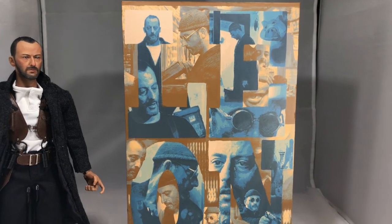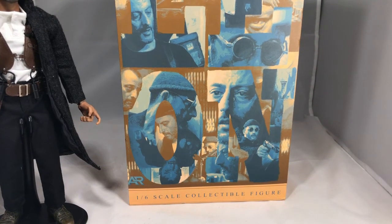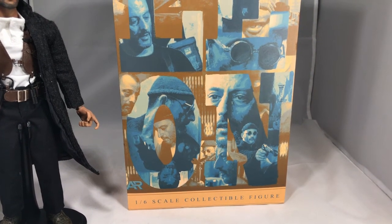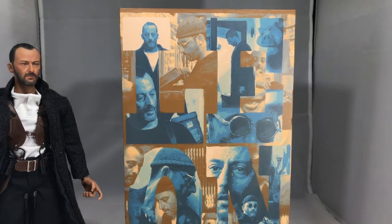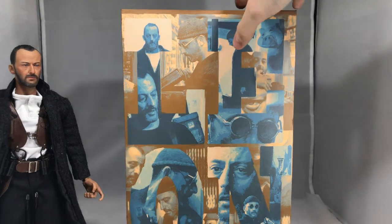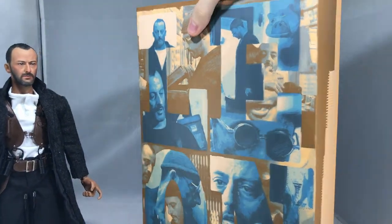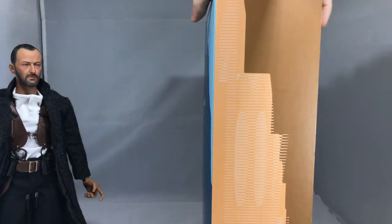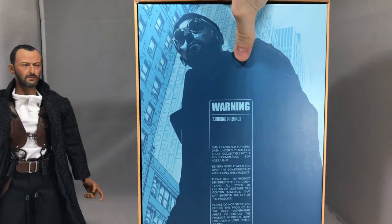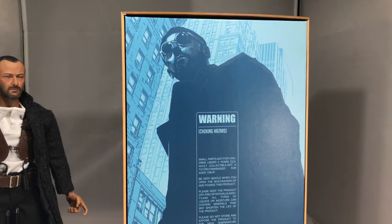I actually really like the box. I really don't care about packaging with 1/6 scale figures, but I thought this was artsy — I thought it was a really good choice to have multiple shots from the film on it, and just a really big shot of Leon in the city.